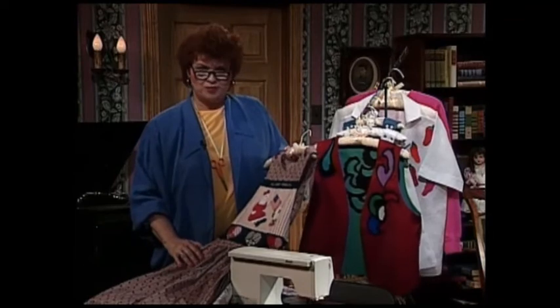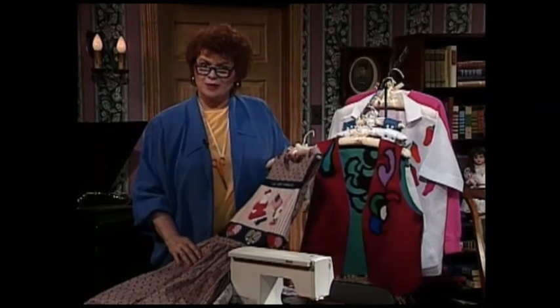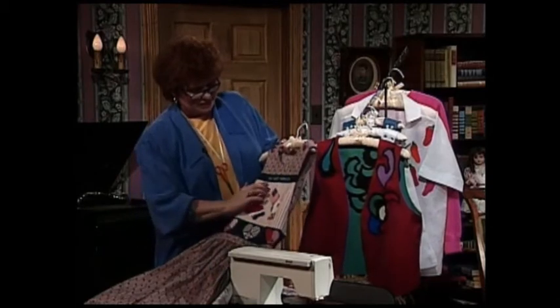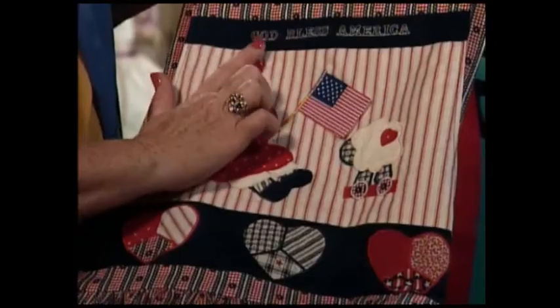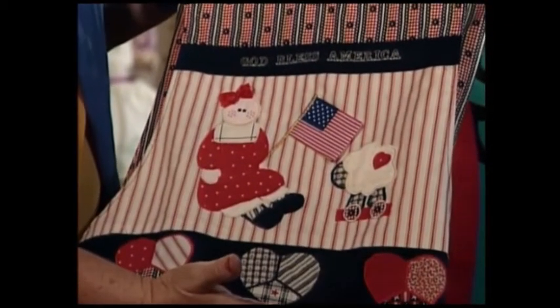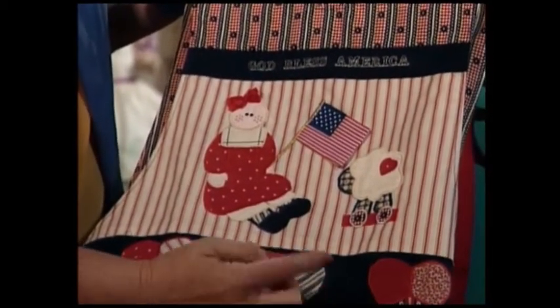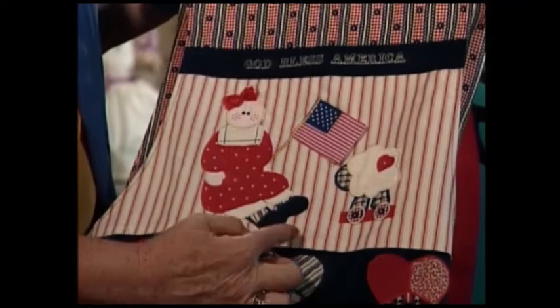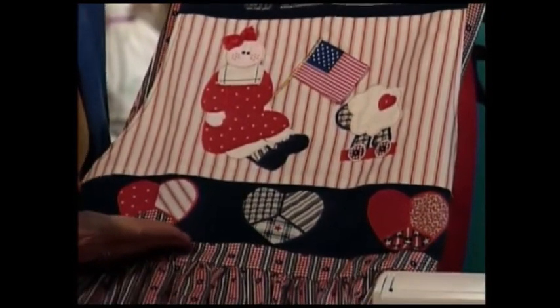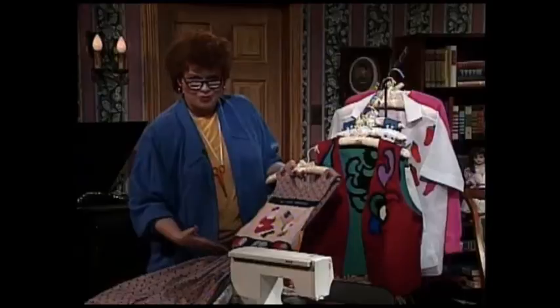This particular jumper would be very sweet for a 4th of July party or any kind of patriotic occasion. Stitched from the sewing machine are the words God Bless America. And then the rest of the bodice of this jumper has adorable appliqués, like a little doll carrying a flag and three more little hearts with other patriotic calico pieces.